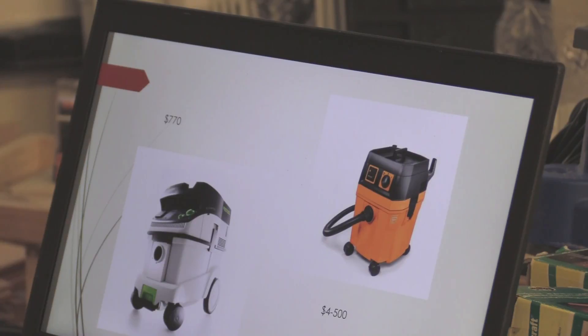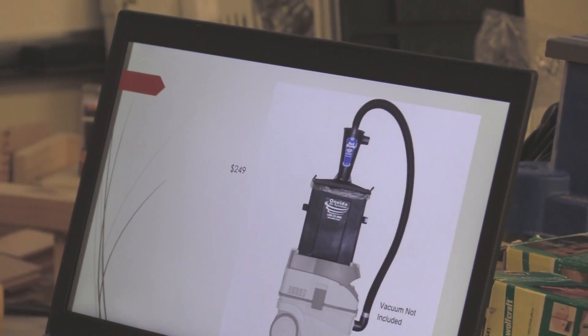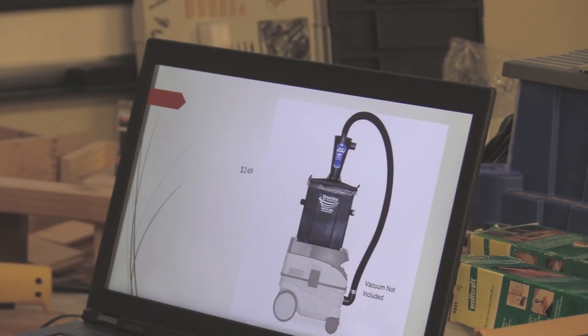I did buy the Festool vacuum — I like the way it stacks together and it is an awesome vacuum. In the $770 range for the one I got, the mid-range one. You can get the fine for four or five hundred dollars — both are tool-activated so when you turn on the tool the vacuum comes on. They're HEPA filters and very quiet. If you do a lot of dominoes, especially with big dominoes, this dust separation system will save you from buying bags — Festool bags aren't cheap.